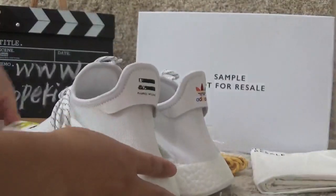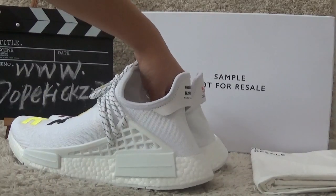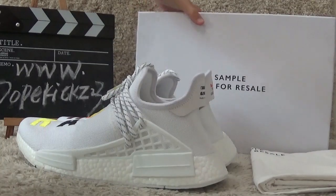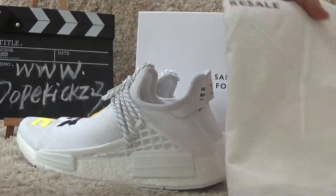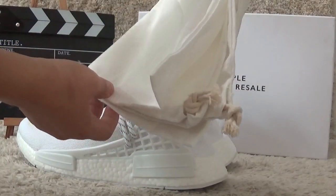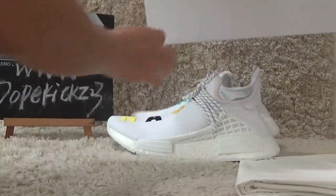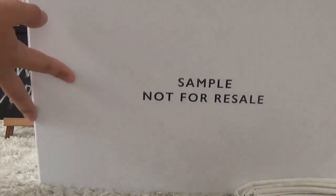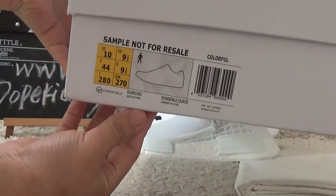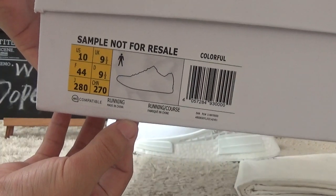Here are the alternative qualities. We will offer you the best prices. Welcome to place your order from us. Here is also the shoe bag for the NMD, and here is the white color box. Good quality for the white NMD. Here we can also find the shoe details for your guide.